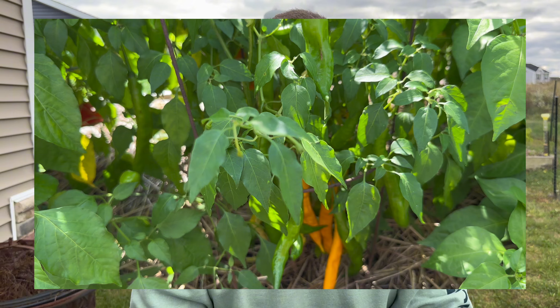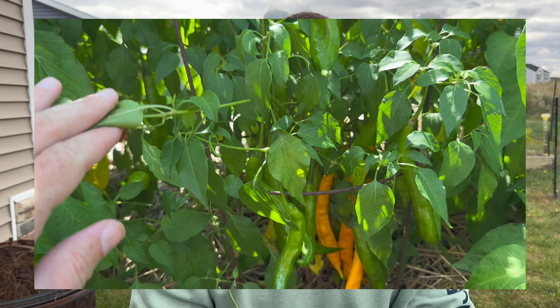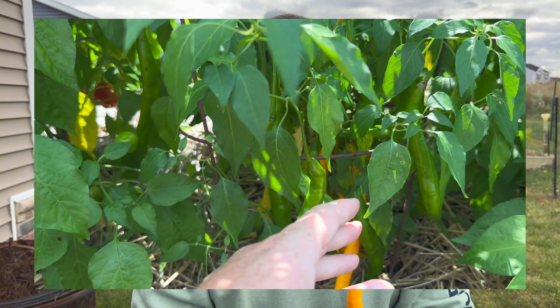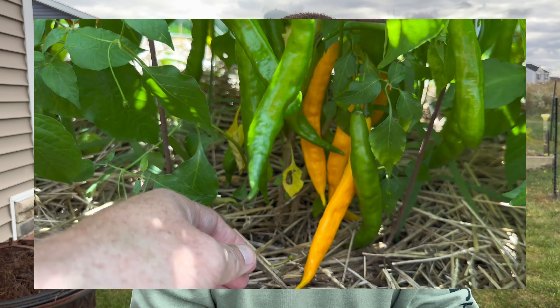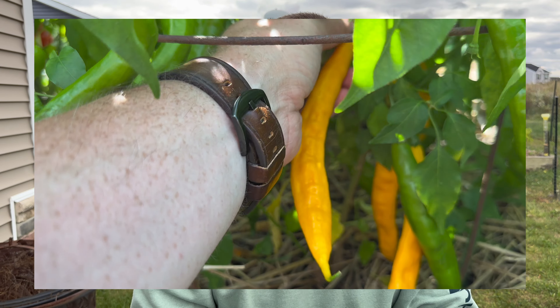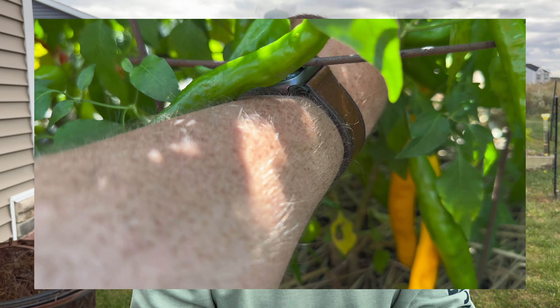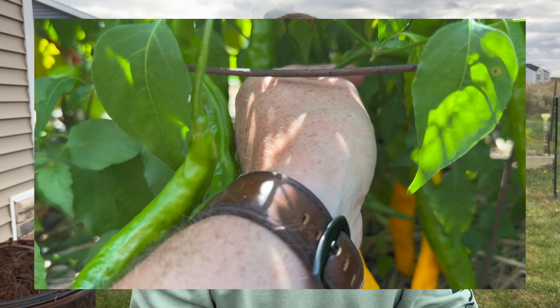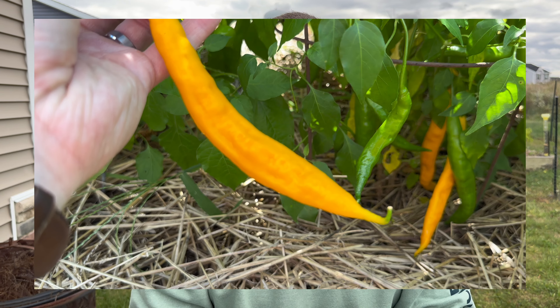They're super prolific and they've just been awesome for me this year. My first year ever growing them, I topped them like 10 times indoors because I started them super early and they grew really tall. Since then I don't top anymore, but they still produce like crazy. It is a Capsicum Baccatum from Guyana, and it is just an amazing pepper. So yeah, I'm going to go ahead and cut it up and give it a try.